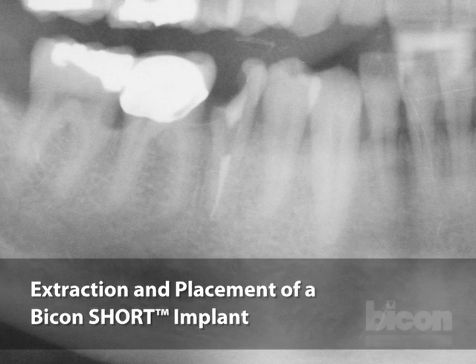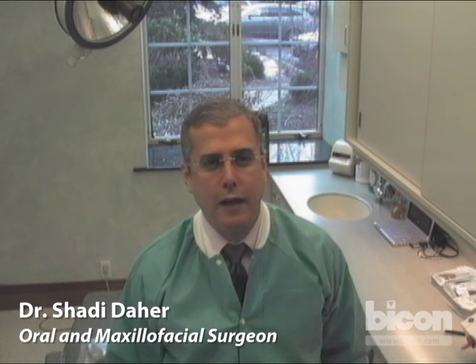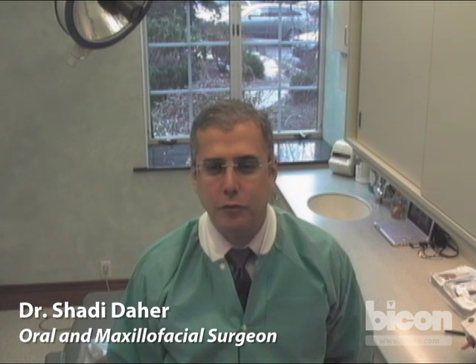Good afternoon. We have a little over 40 countries and over 35 states represented. For this afternoon's program, we are preparing to extract and place a mandibular right second bicuspid.